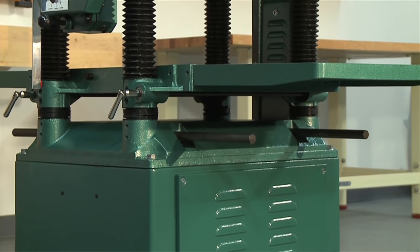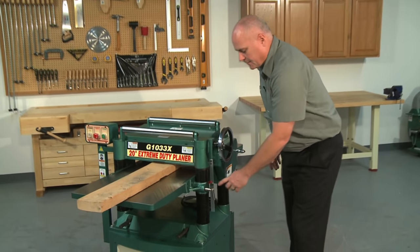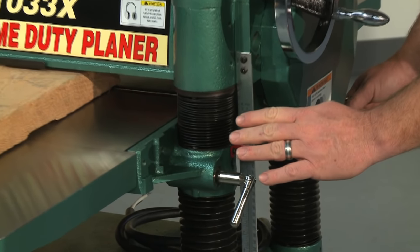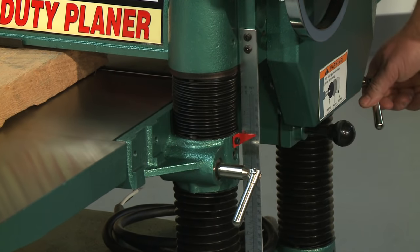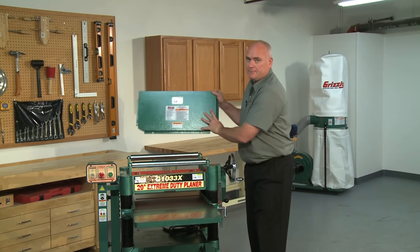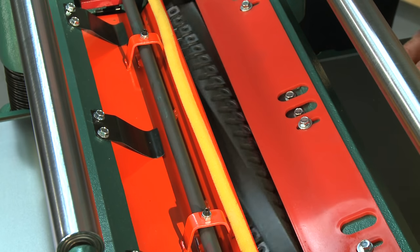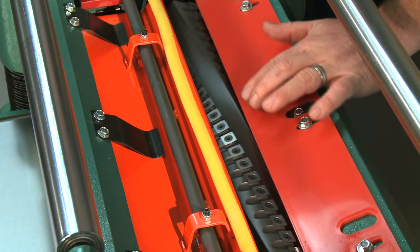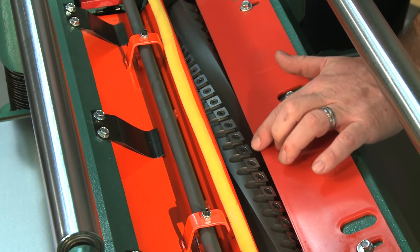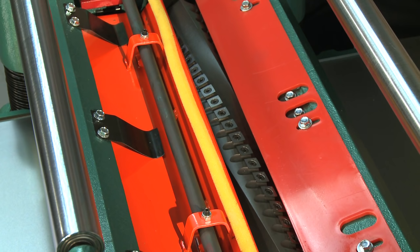The built-in scale makes thickness setup super quick, while two positive table locking knobs lock in the height of all four columns for stable operation when doing long runs of stock. With our Xtreme series machines, you get our best cutter head. The spiral cutter head has multiple rows of German-made carbide inserts, providing ultra-smooth finishes and greatly reduced tear-out in figured woods. This style of cutter head also provides noise reduction, quick nick repair with the four-sided carbide inserts, and no complicated knife-setting jigs, making it the choice for professionals.